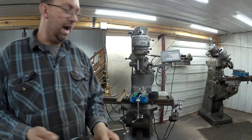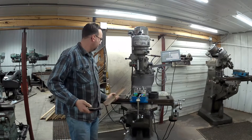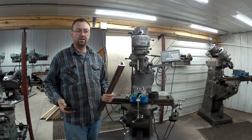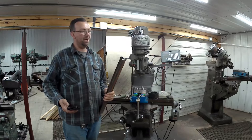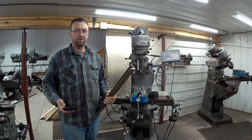The body of the guide is going to be made with some two by two by three-eighths A36 structural angle. It's just what I have right here right now, left over from a job. That's what we'll start with — it'll work really good for this project.